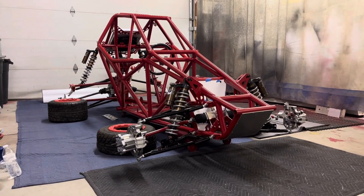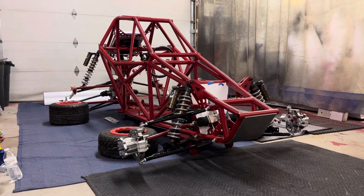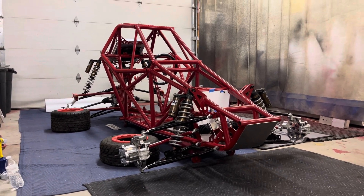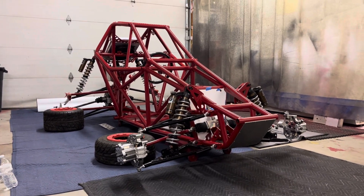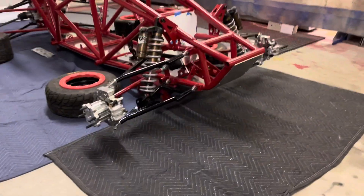Hello everyone. Here's a current update of the RTX Zero, April 18th, 2022. Getting it all together for the final assembly. I'm going to do a quick little walk around and show you a little bit of some of the products that I produce.